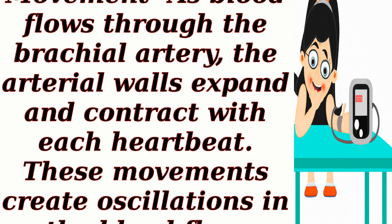Arterial wall movement: as blood flows through the brachial artery, the arterial walls expand and contract with each heartbeat. These movements create oscillations in the blood flow.